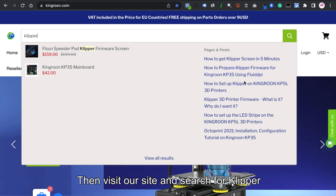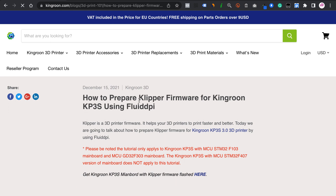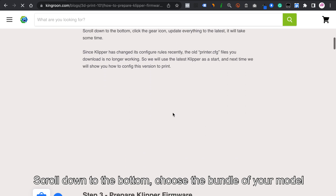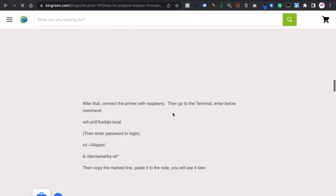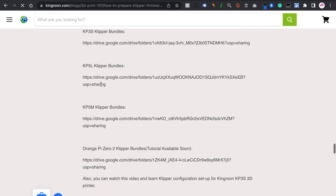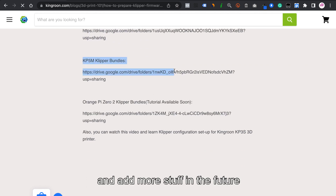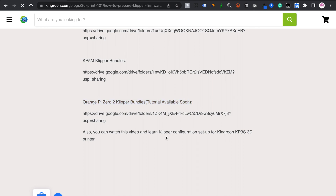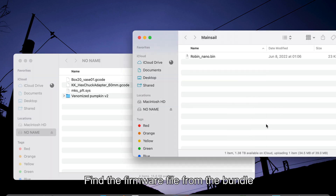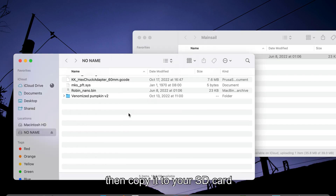Visit our site and search for Klipper. We have put everything for Klipper in this article. Scroll down to the bottom and choose the bundle for your model — we will keep those files updated. Then copy the files to your SD card.